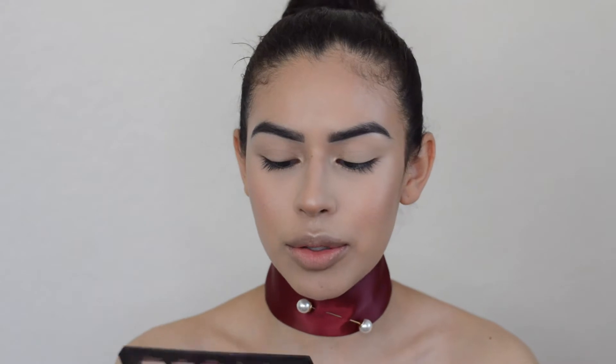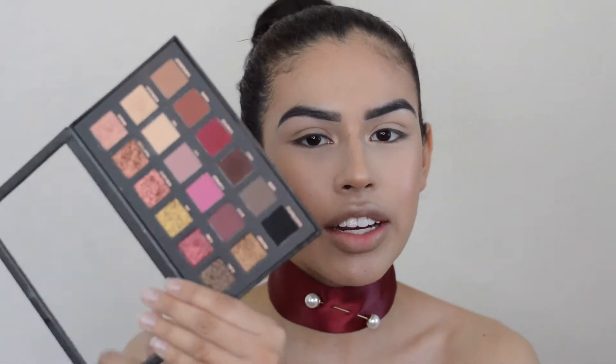The makeup palette I'll be using today is one that's pretty loved by the beauty community. This is the Huda Beauty Rose Gold Palette. I have it right here so you guys can see.